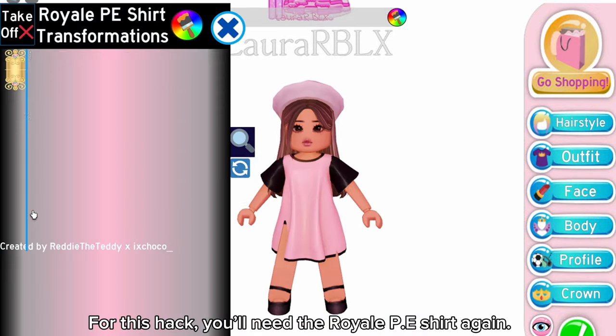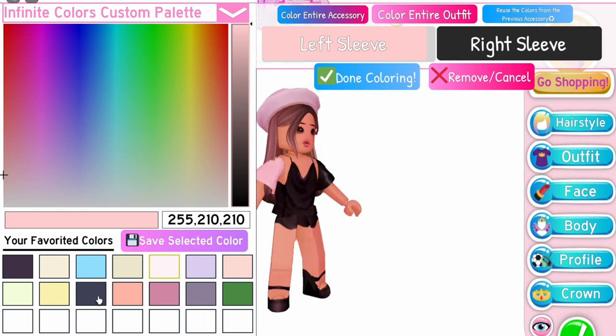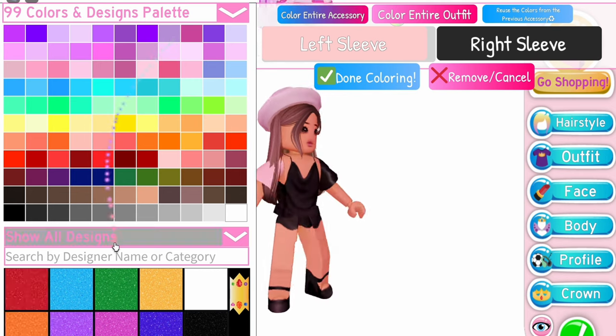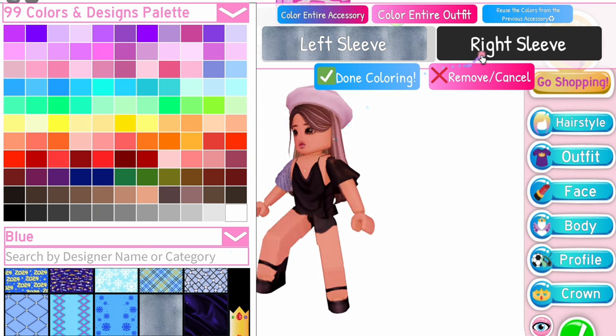For this hack, you'll need the Royal PE shirt again — equip the sleeves only toggle. By the way, if you don't know how to get the PE uniform, you have to go to the school office near Poppy's table. I've shown how to get it in my few latest outfit hacks videos.